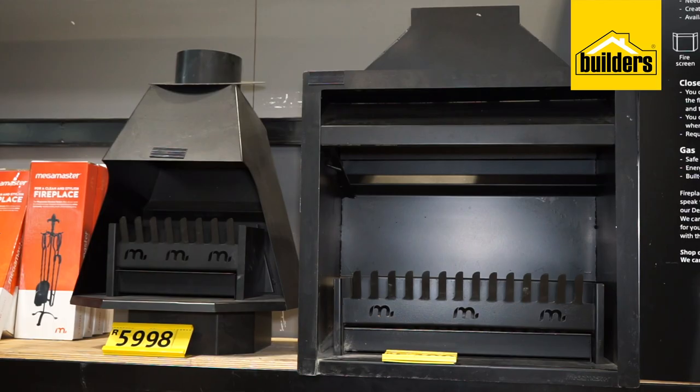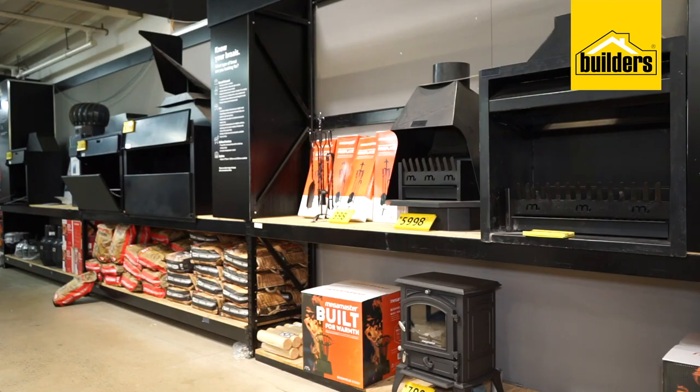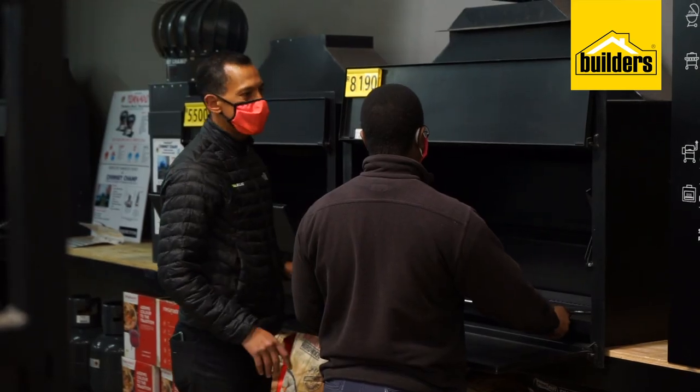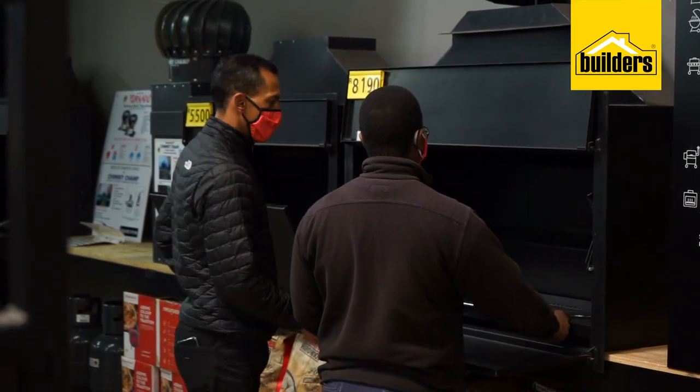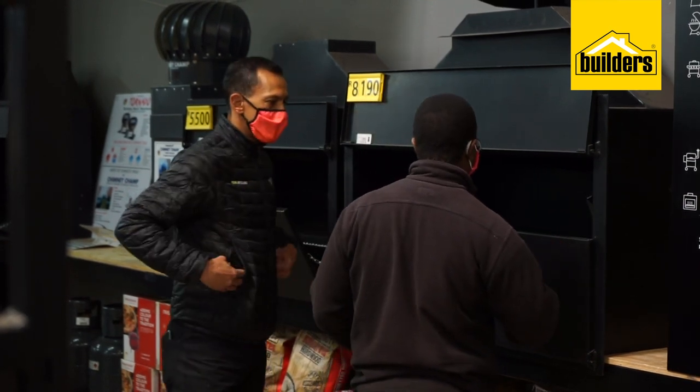A key tip to making your outdoor braai feel like a natural extension of your house is to ensure you have easy access to the kitchen. Another way to get the most out of the space is by having built-in work surfaces to make prepping meat easy for your braai. But the most important ingredient is the built-in braai itself, and that's where Builders can really help guide you.